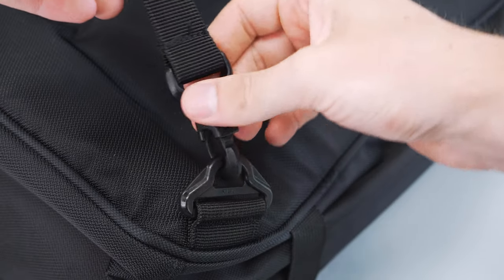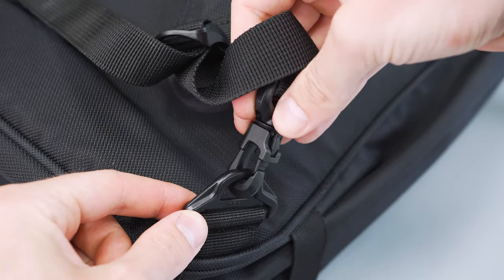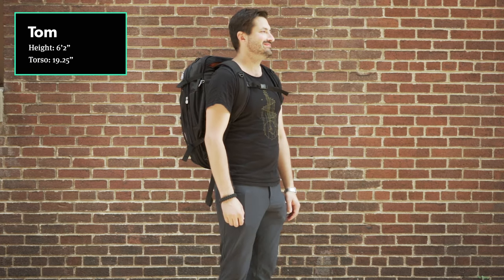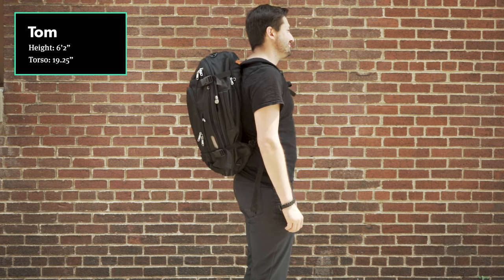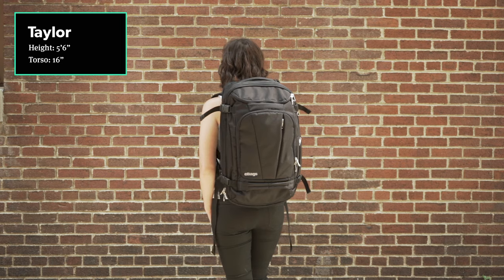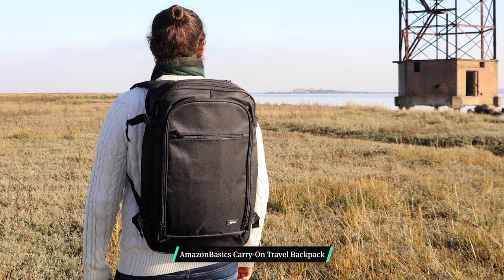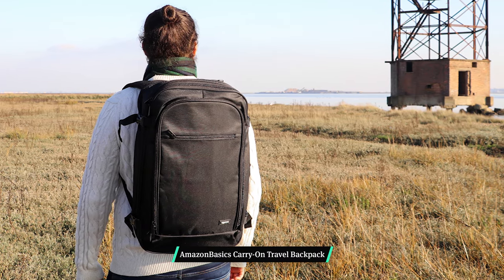Now onto the main part that makes this harness system uncomfortable: all of the plastic hardware going on down here. This sticks into my back as I'm wearing the bag and becomes uncomfortable after about 10 minutes of wear with a decently heavy loadout. I have a bit of a wider frame than Mark, who didn't have this issue at all, so your mileage may vary based on your body type. I personally would not travel with this bag. The only other bag I've had a similar issue with is the Amazon Basics Carry On, which is eerily similarly designed.